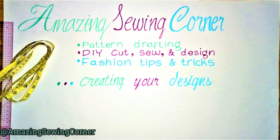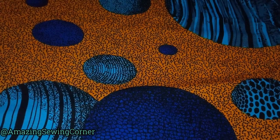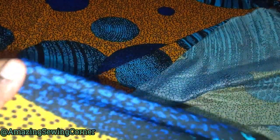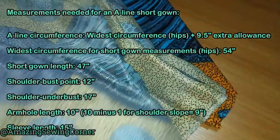Hello guys, welcome back to my sewing corner. Welcome to my channel if you're new — you're very much welcome. Thank you for stopping by and clicking on this video. Today I'm going to be showing us how to make an A-line gown, and this is the fabric I'll be using. It's a lycra material — you can see it's stretchy — but it has Ankara prints on it as a design. It's a lycra material, so you can use it for English dress and also native wears. The measurements I'll be using in this project will be displayed on the screen.